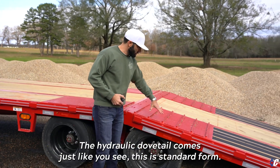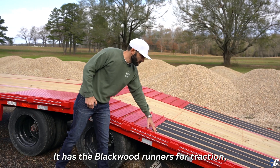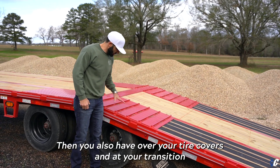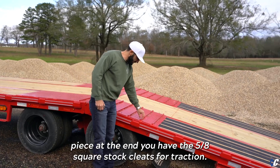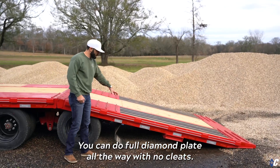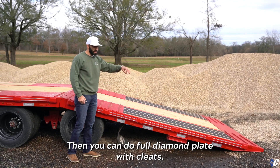The hydraulic dovetail comes just like you see here — this is the standard form. It has blackwood runners for traction, which works great in different conditions. You also have tire covers and at the transition piece at the end you have 5/8-inch square stock cleats for traction. There are also a couple of other traction options available — you can do full diamond plate all the way with no cleats, or full diamond plate with cleats.